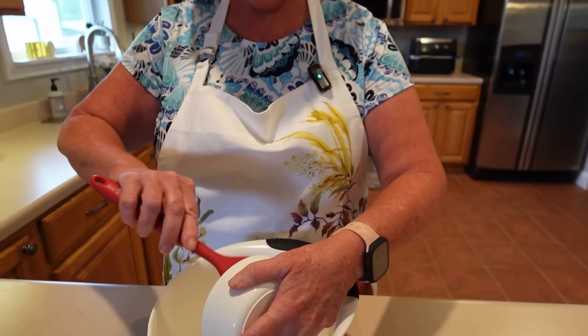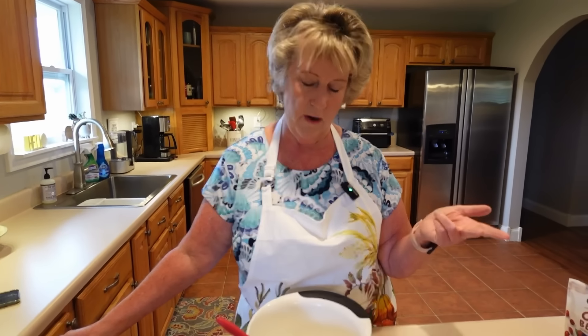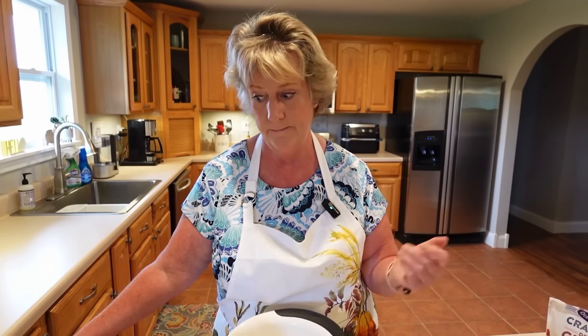For the dressing, we have one cup of mayonnaise. You can use light mayonnaise if you prefer, but you do need some sort of mayo. I use Hellmann's, Duke's, or Kraft — I like them all. I actually found Hellmann's on sale at Kroger recently and had a coupon, so I stocked up. We're mixing the dressing in a separate bowl, which makes it much easier to incorporate.